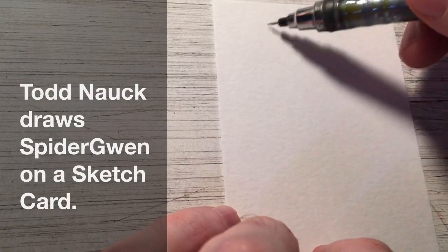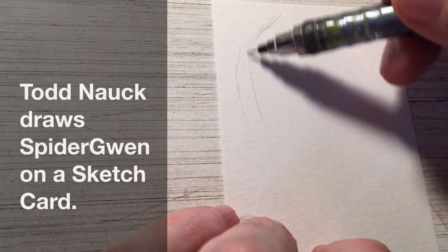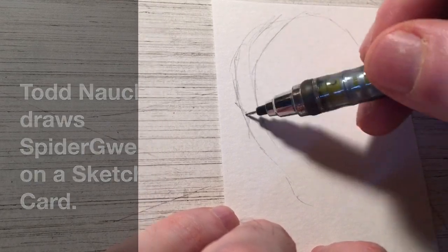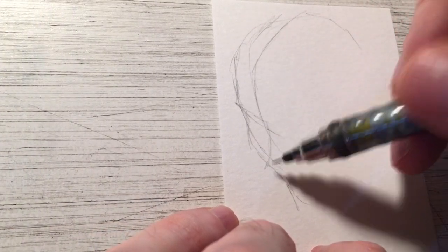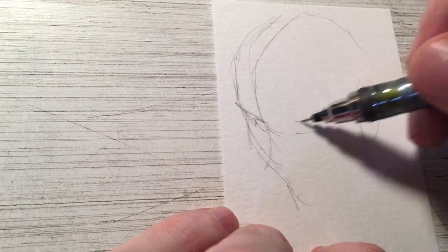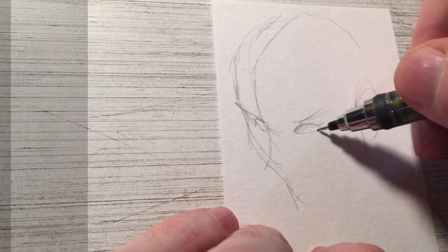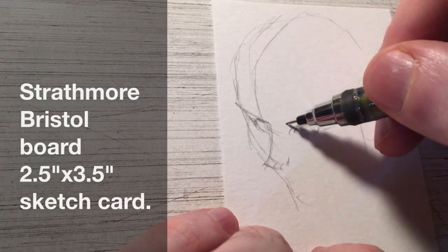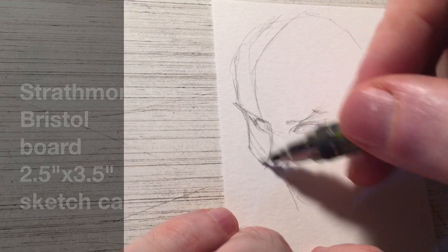Hey there, gang. It's Todd Nock and I'm back with a brand new video. This time I'm drawing Spider-Gwen on a sketch card — a two and a half inch by three and a half inch Strathmore Bristol board sketch card. You can find these at most any art supply store, whether brick and mortar or online. Just do a search for Strathmore sketch cards. They're a lot of fun to draw on.